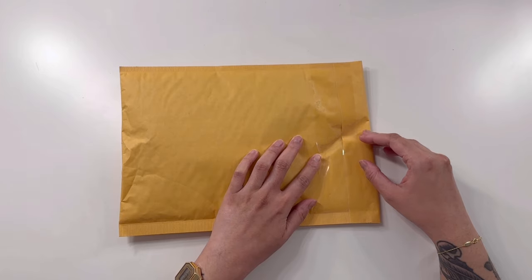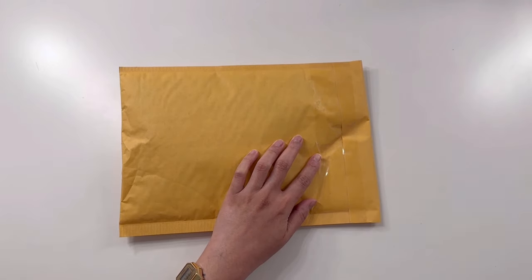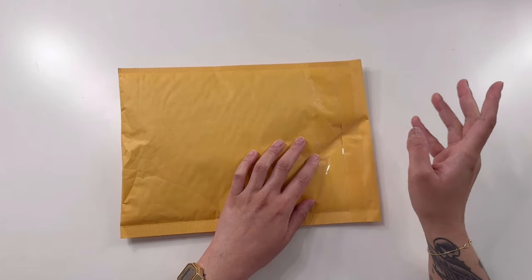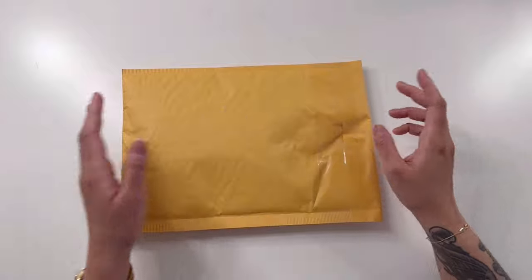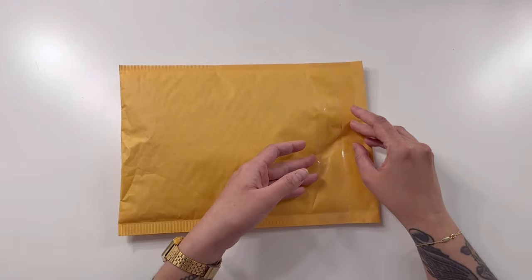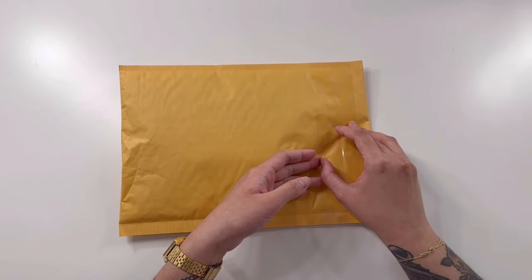I think I checked Goulet Pens first and I also checked Yoseka, and I kind of found something that I was interested in. Since I have purchased from Yoseka Stationery before, I was more comfortable purchasing from them again. So without further ado, we're gonna open this up and look into what we got.